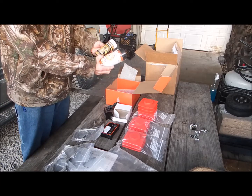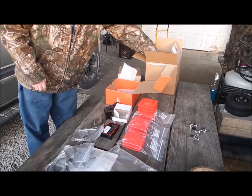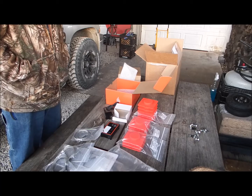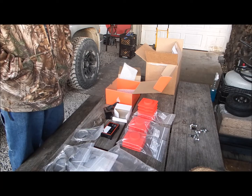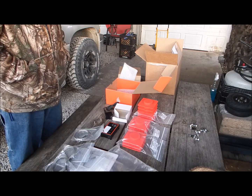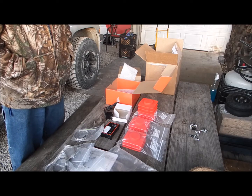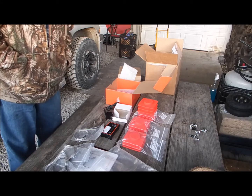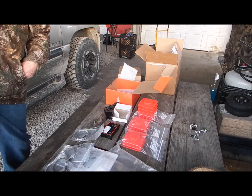I'm gonna be doing some cooks on this in the next couple of weeks on my new Shirley, doing grate temps and meat temps, and I'm gonna give this thing a full test. So far I'm happy — it looks like quality stuff and the probes are just phenomenal. Thanks for checking it out and I'll be back.